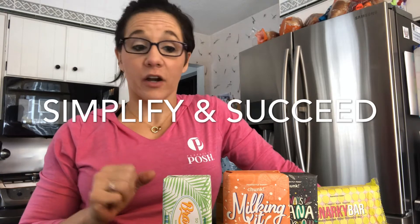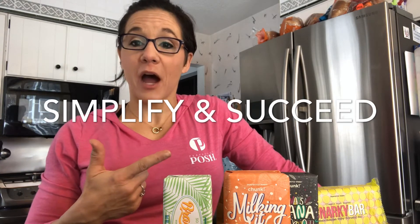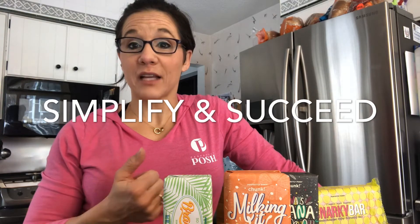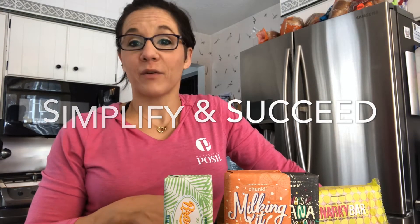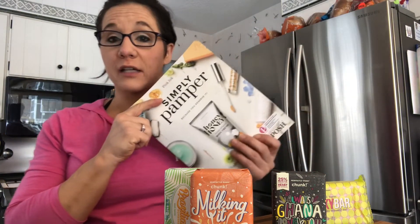Make things easier so that I have more time for fun, more time to share Posh, and more time to interact with you, my fellow consultants. So today we're gonna talk about the different soaps that we have. We're also going to talk about easy ways to sample them. As the core launches, this is the time to share the new products with our customers.